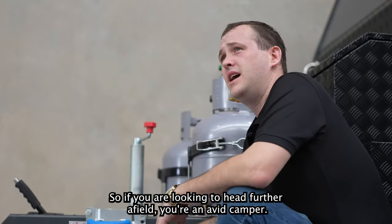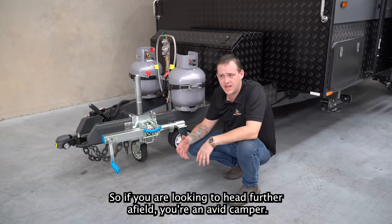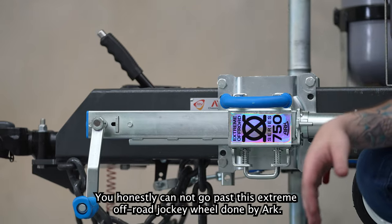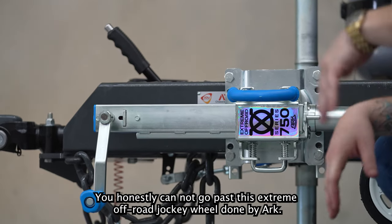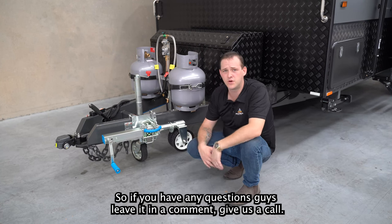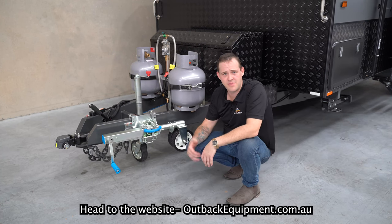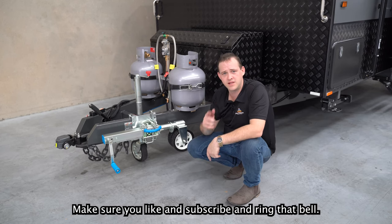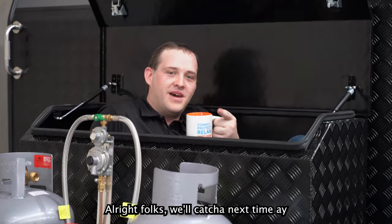So if you're looking to head further afield, you're an avid camper, you like getting off the beaten track, you honestly cannot go past this extreme off-road jockey wheel done by Arc. If you have any questions, leave a comment, give us a call, or head to the website outbackequipment.com.au. Make sure you like and subscribe and ring that bell — we'll catch you next time!